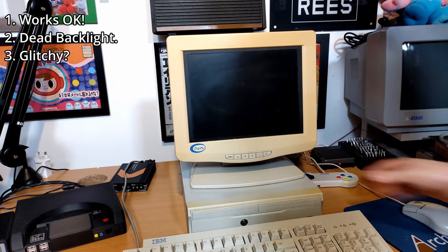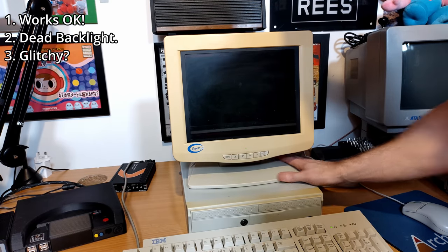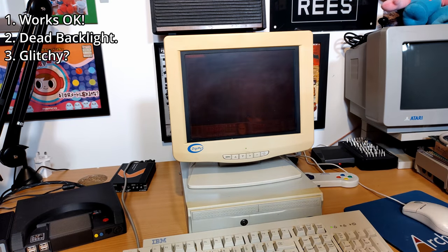On to number three, and after some initial glitching, this monitor actually seems to work okay. Maybe just a loose connection, and hopefully I can give the insides a poke and it'll be as good as new. Maybe.